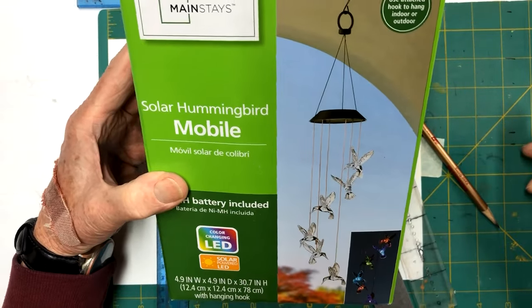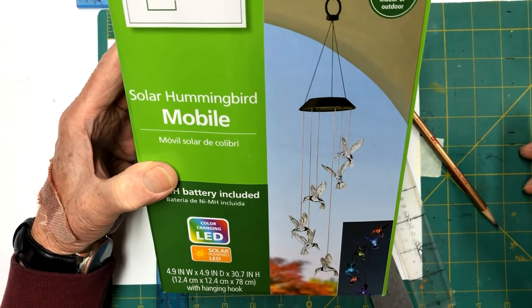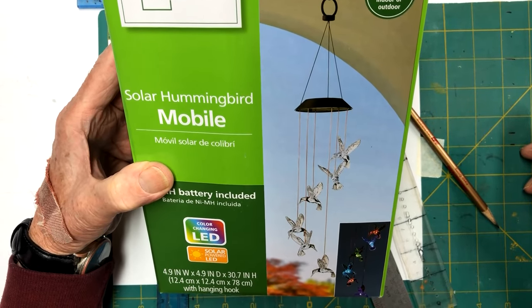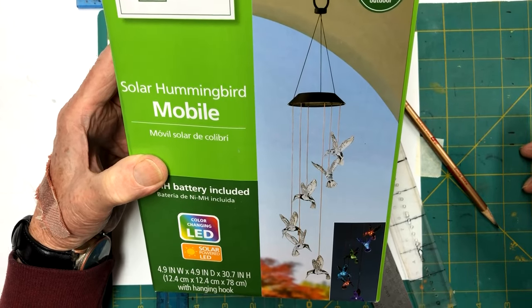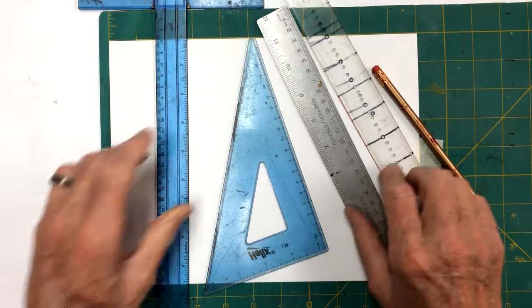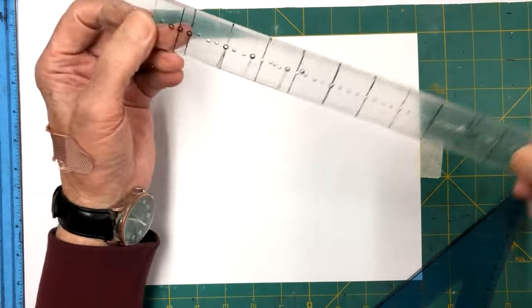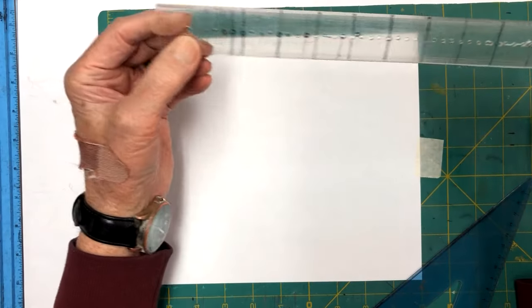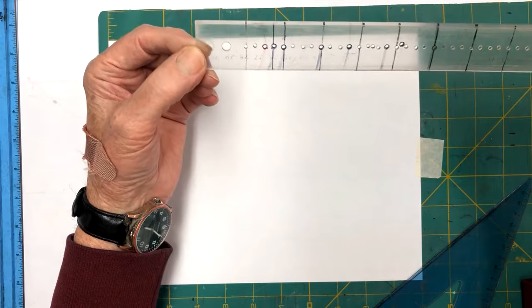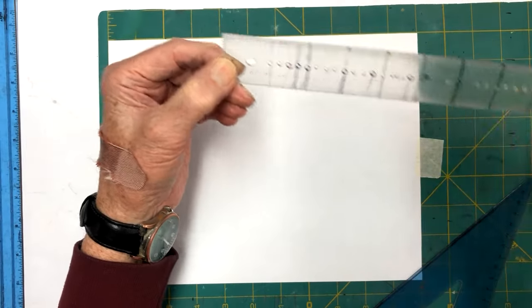I hope you guys will follow along and I'll show you how we're going to draw that up. First of all, a hexagon has six sides. We need to know how big to make each one of these panels - we're going to need six of them. I got out the drawing board here. If you watch some of my other drawings, you'll notice I use a ruler I've made with a bunch of holes drilled in it all along, which shows me where the inch marks are.